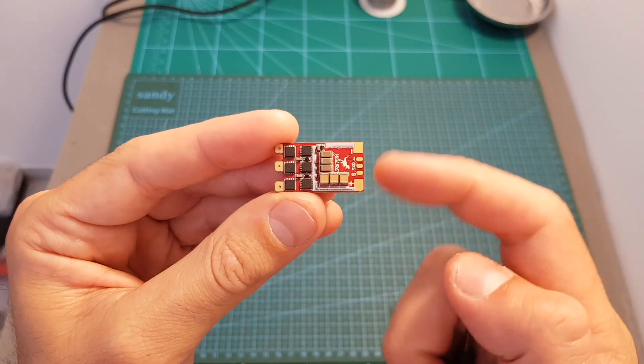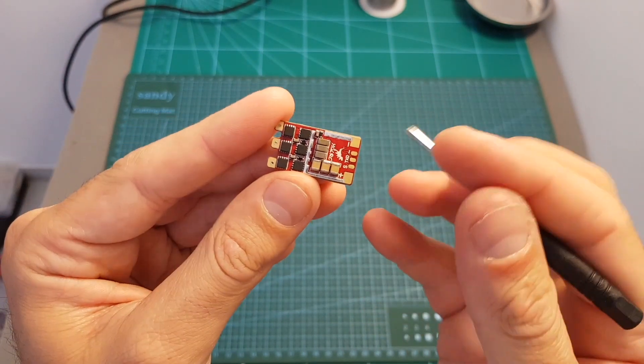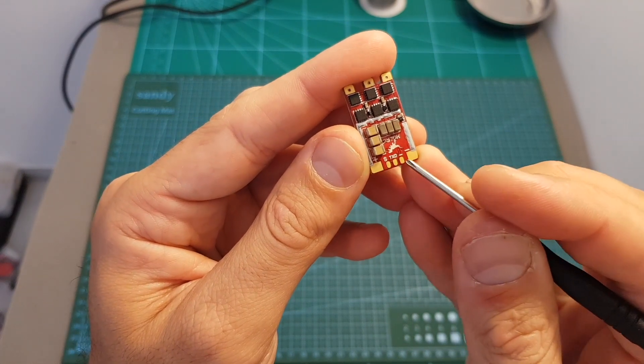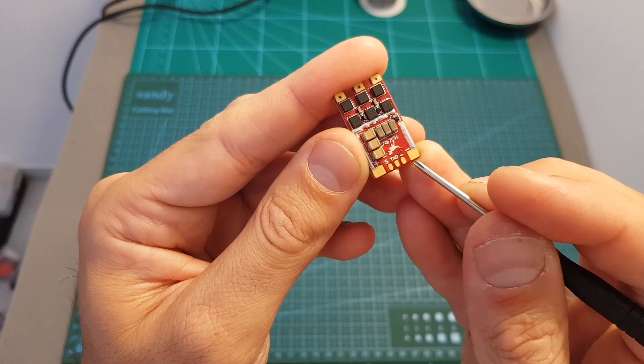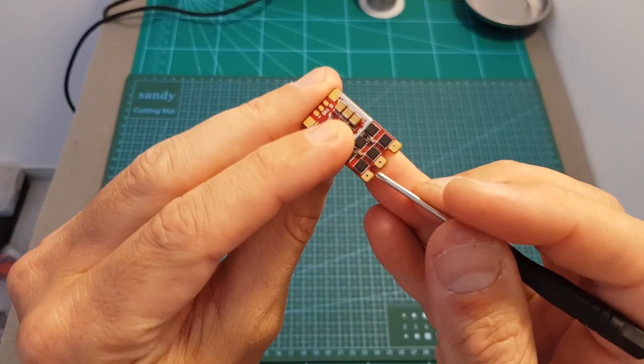The supported amperage is 35 amperes with a burst of 45 amperes. It supports ESC telemetry, so over here we have the TXD, over here we have the signal and the ground, and over here the plus and minus pads. It supports between three to six cells, and on the other side we can find the pads for the motors.